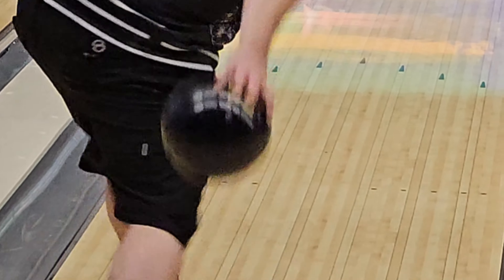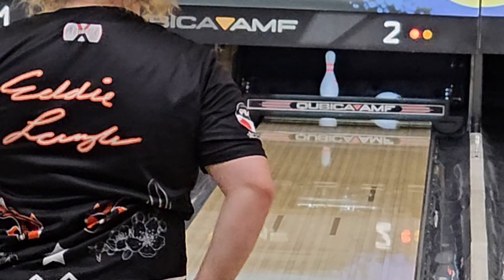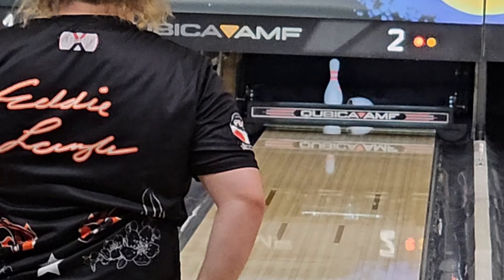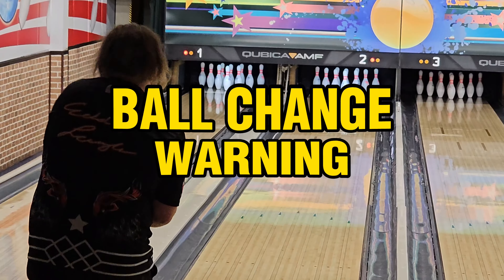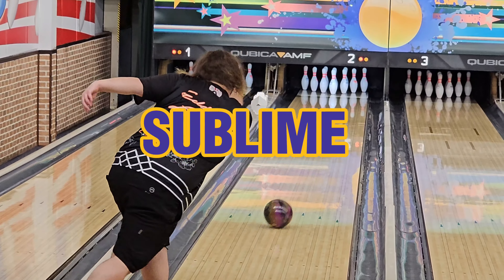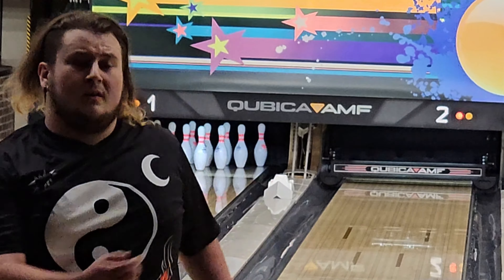I always get nervous when there's two aces and pearls in the same line at the same time. I get worried because aces and pearls tend to overlap if you're not careful, but these are two completely different balls. Anyway, we're switching to the Sublime now, which is the longest and skippiest, flippiest ball in my bag right now.